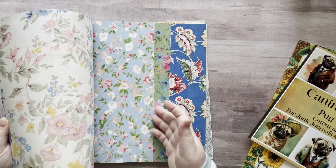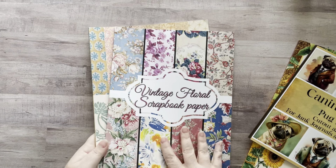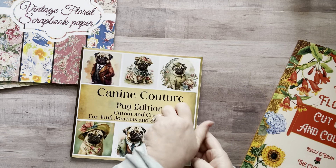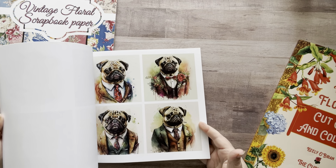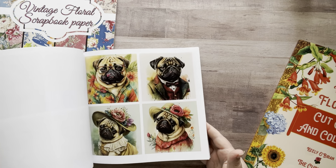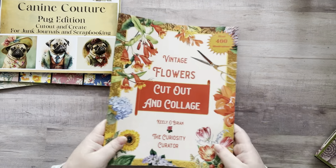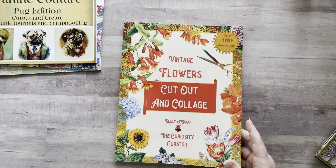These are double-sided and I absolutely love these. I grabbed them out of my cart where I keep all my collage papers, books, and stuff. Then this one was gifted to me by my friend Elaine in the UK, and I want to use one of these pictures. I'm not gonna hoard this book even though I want to — I really want to use some of these pug pictures.